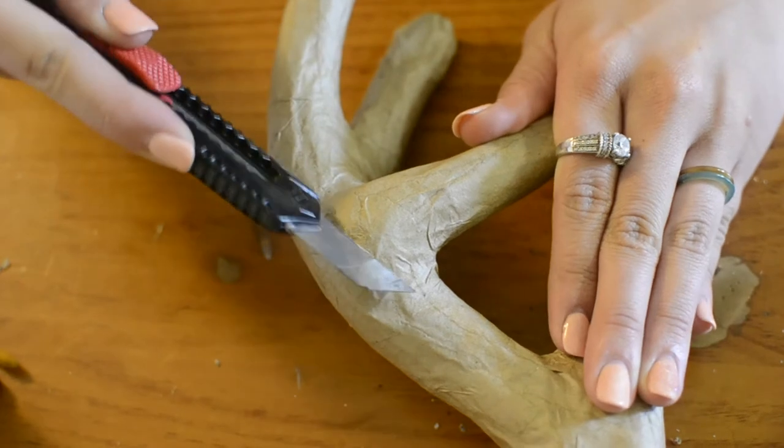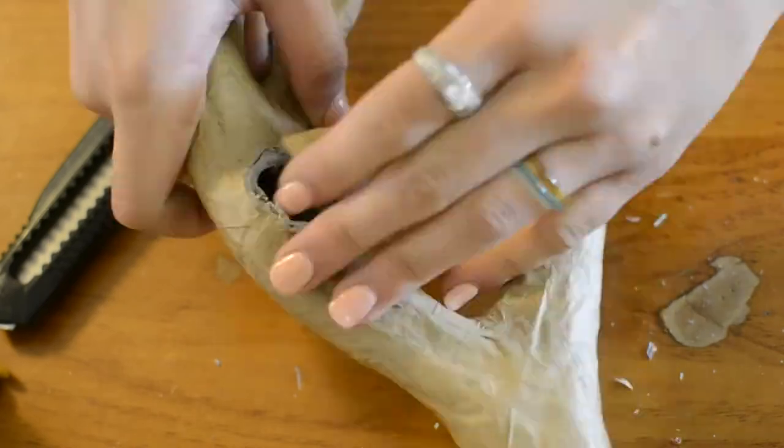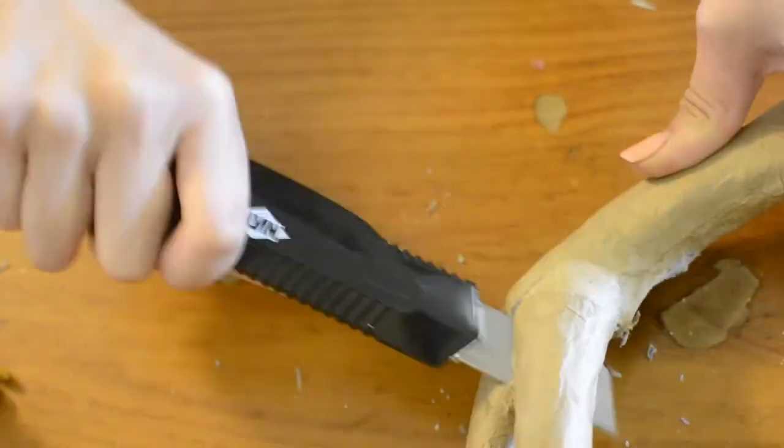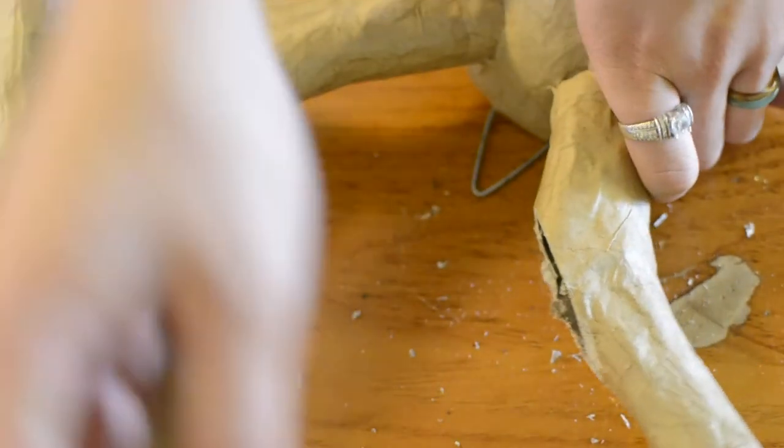When you're cutting off the ears and the little extra branches off the antlers, make sure you're being careful and that you're on a surface you either don't care about or have some cardboard on for protection.